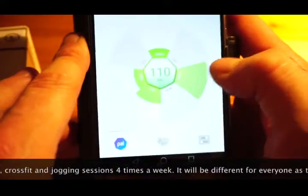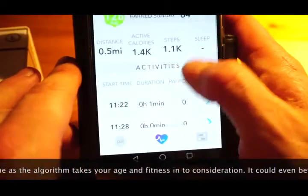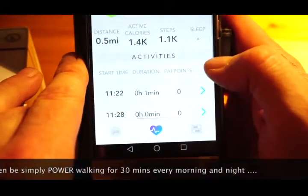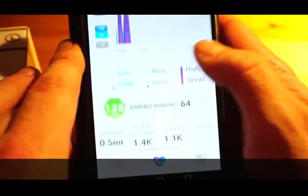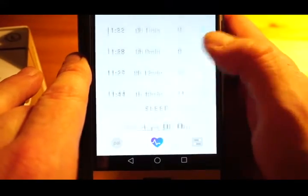As an example, that 64 PAI day was a bike ride of about 21 miles. As you can see, the heart rate was high for extended periods of time, and it did achieve a PAI score of 64.